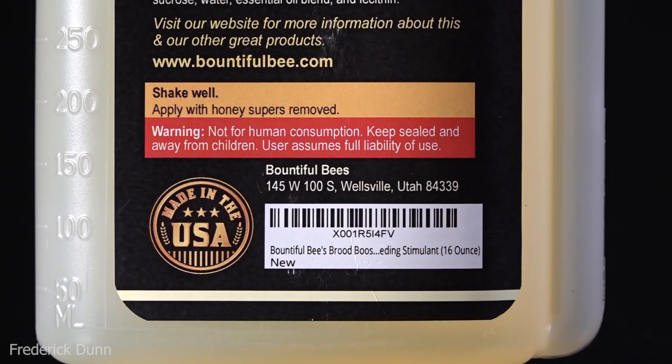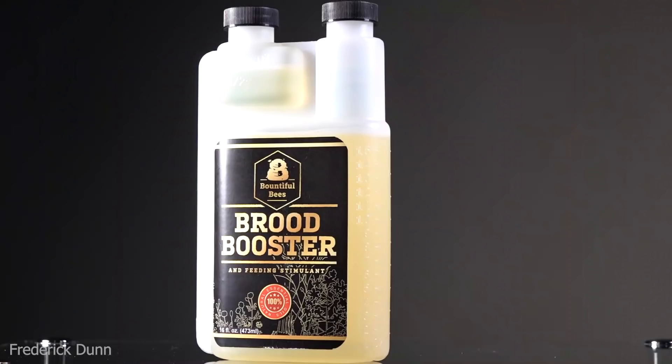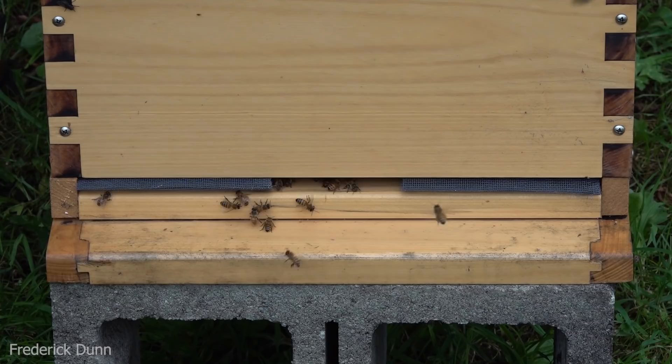We're going to follow the recommended dose of half an ounce per quart, so two ounces for a gallon. The company is in Wellsville, Utah. I'm going to use this as a stimulant for the feed, but mostly it's going to make sure the 50-50 sugar syrup I put in the reservoir won't spoil. When you add essential oils like this to your sugar water, you're never going to see that black buildup that happens as the sugars degrade.